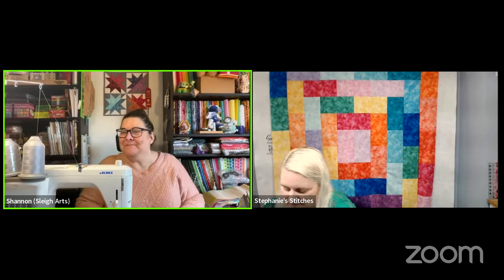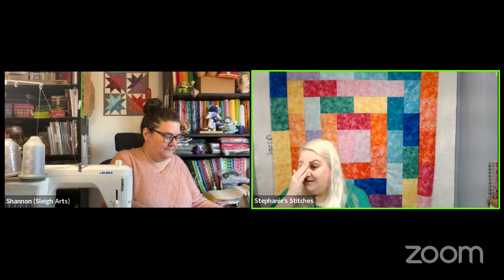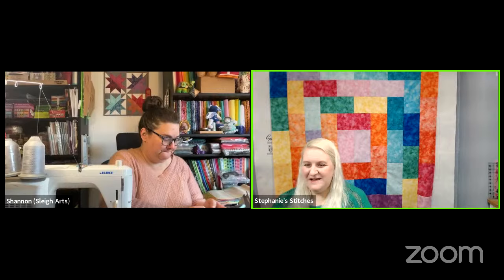Shelly is finishing up Hazy Hills. Hi Marla! Judy's working on her Blockheads — that was a really pretty star block this week. Kelly is having coffee — perfectly acceptable.